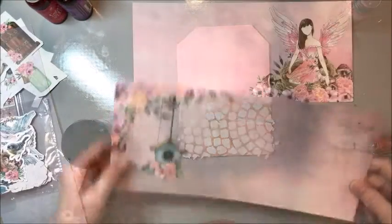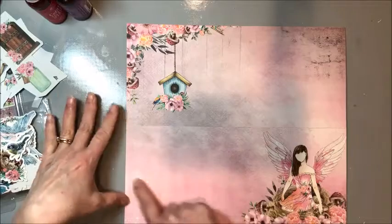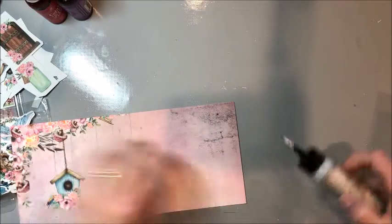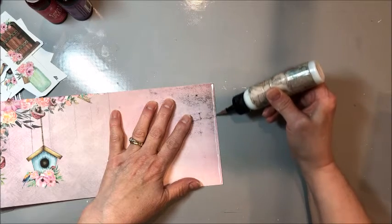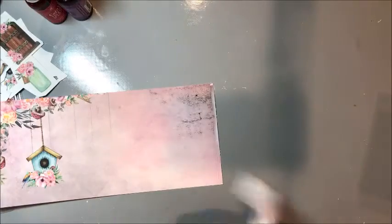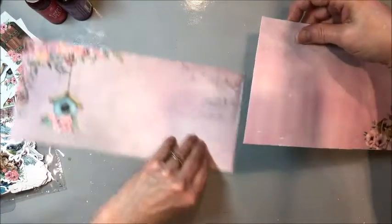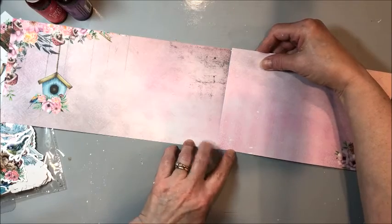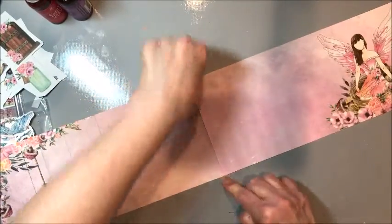We're going to take one sheet of the 12 by 12 and cut it into two 12 by five and a half inch panels. Then we join them down the right-hand side with liquid adhesive — I like that it doesn't add any bulk — overlapping by a quarter of an inch. What we end up with is a 23 and three-quarter by five and a half inch panel.